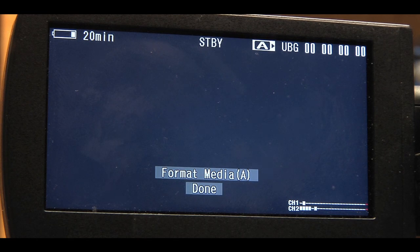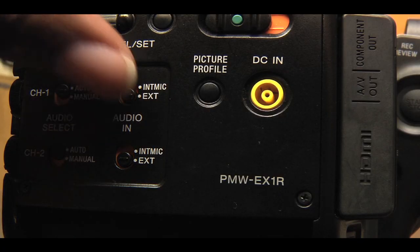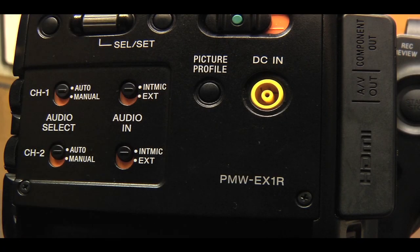Next, you should check to make sure the microphone is set to record on the internal mic. You can do so by adjusting the switches on the back of the camera to the internal mic setting for both channels one and two.